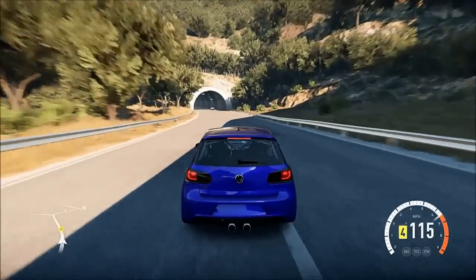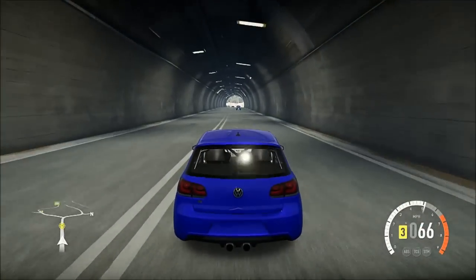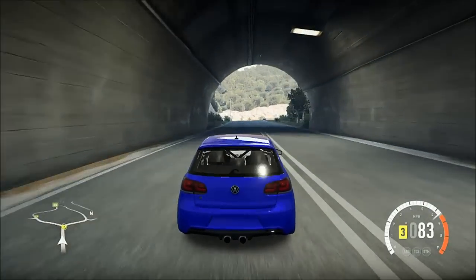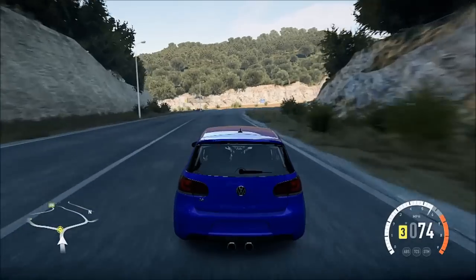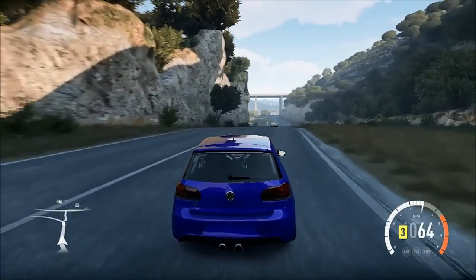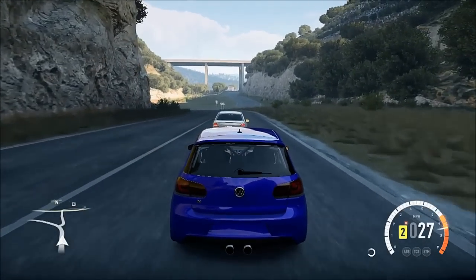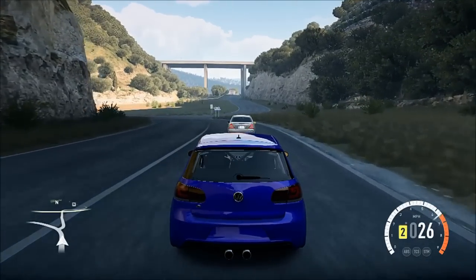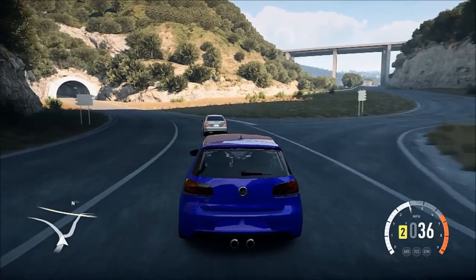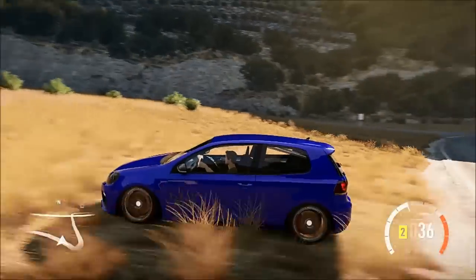Oh tunnel run! We'll just stop up here in the sunlight — no, tunnel. I'm back. I'll leave it here.